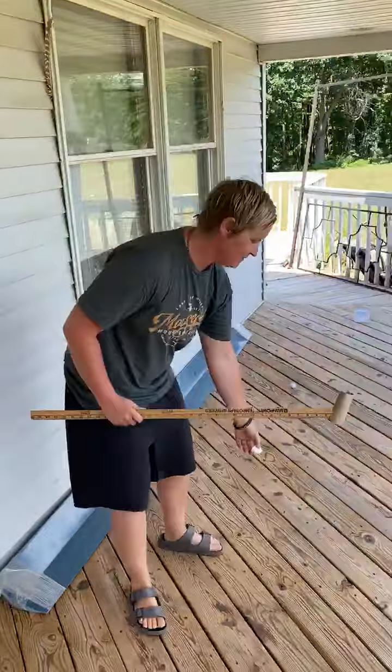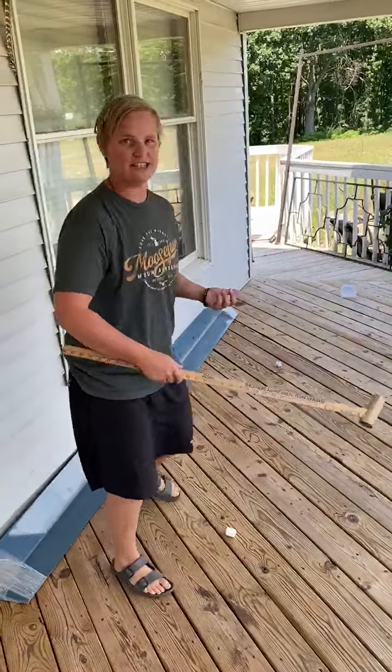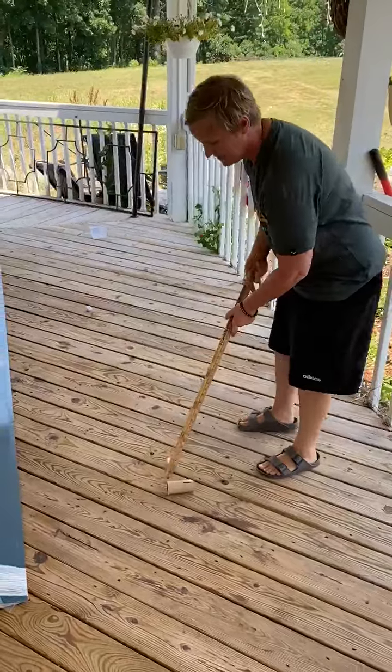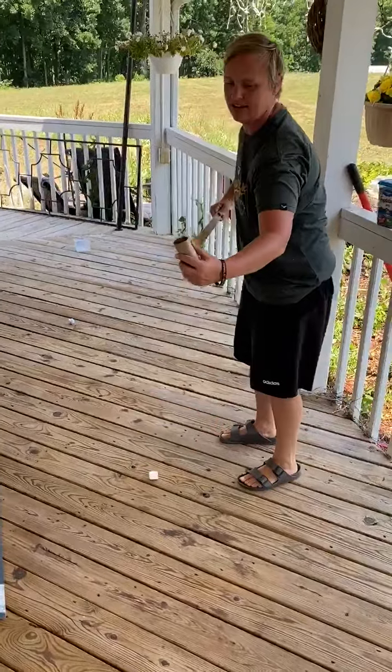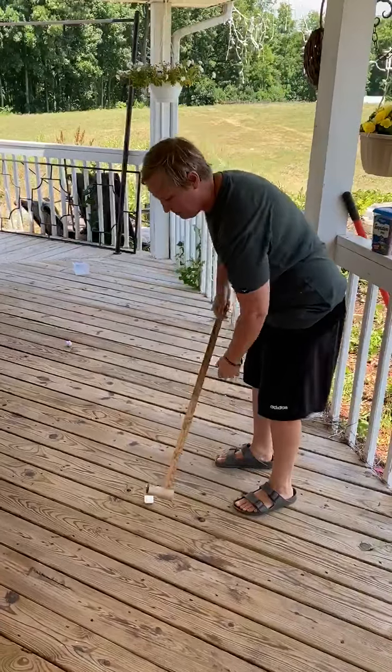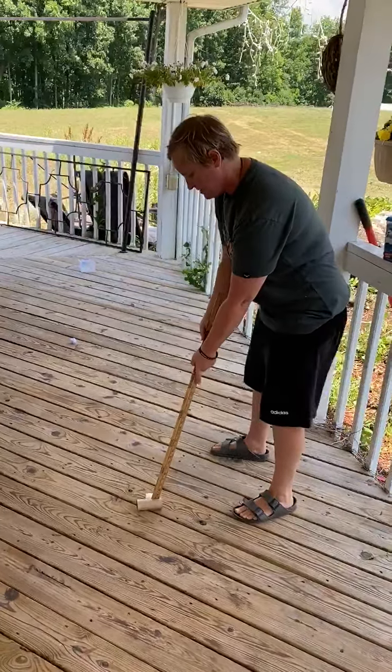I got another common household item — a marshmallow. We're gonna see if this works. I'll go left-handed, so I put my other hand on top. This could probably use a little piece of tape on it to hold it in there.